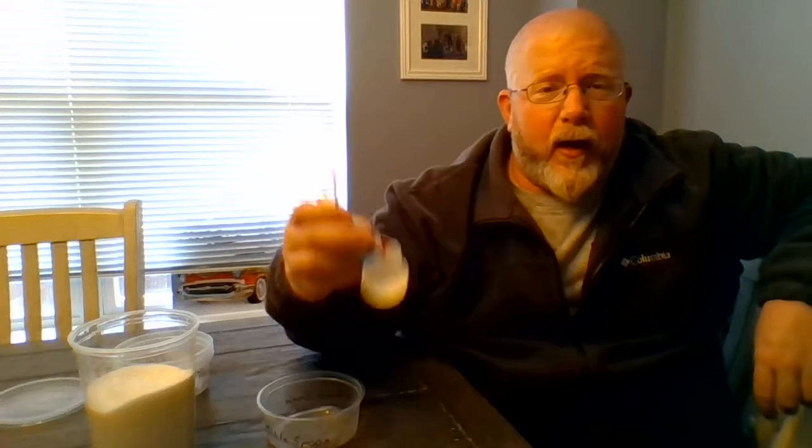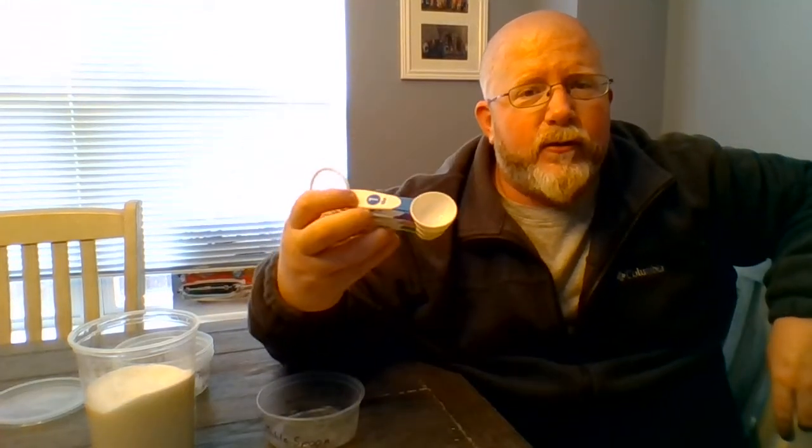We measure food whenever we're starting a recipe, and there are different ways to measure food. One way is to use measuring spoons. Measuring spoons are for small amounts of food — small amounts of sugar, small amounts of spices. They can also be for small amounts of liquid like oil or water.